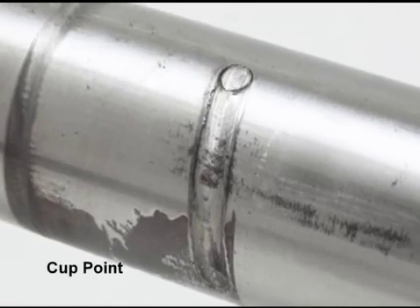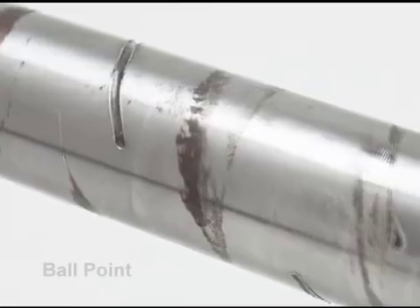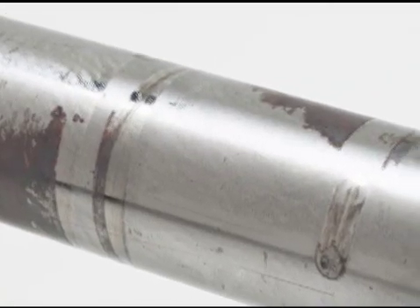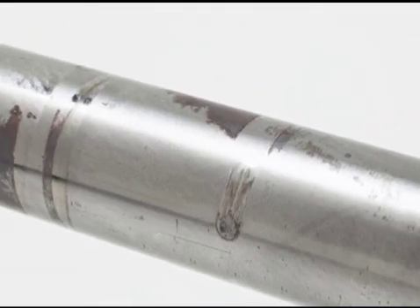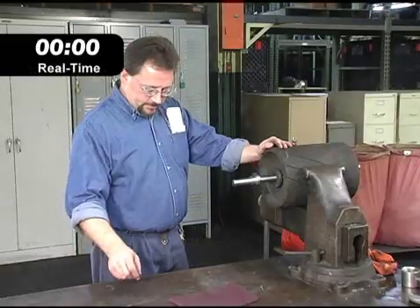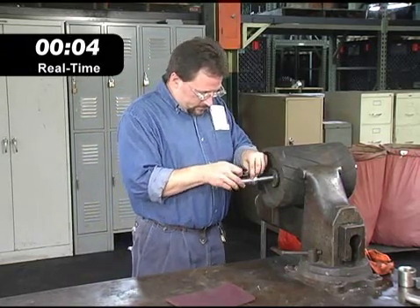In accelerated testing, conventional set screw bearings created severe grooving and damage. Under comparable conditions, shaft guard technology created virtually no damage. Even after being operated under severe conditions that would jam a conventional bearing firmly in place, Timken's new technology allows the bearing to release and be easily removed.